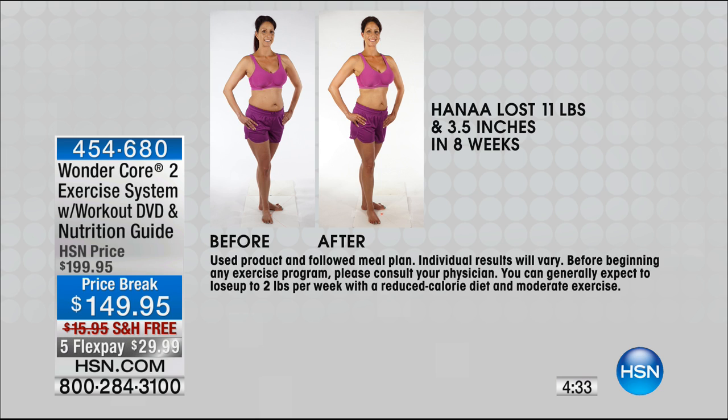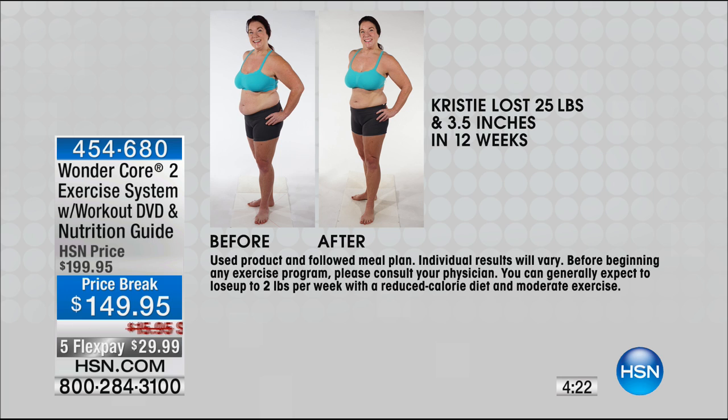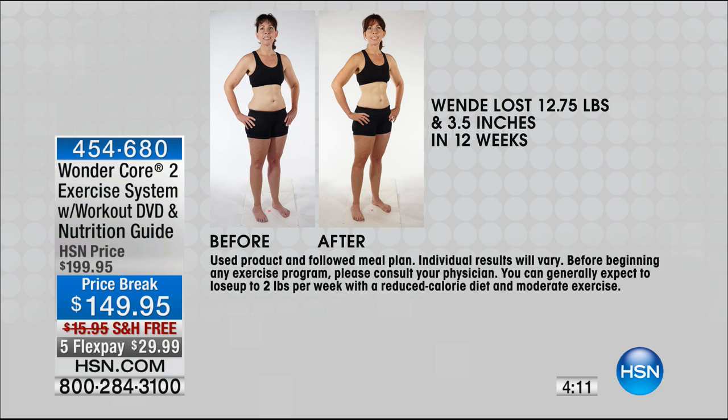Think about losing 11 pounds — look at those areas: the waistline, the shoulders, even the face. That's pretty impactful and you can do this in the convenience of your own home. You have cardio and muscle toning. Look at Chrissy — she made a dramatic difference in her waistline. She lost 25 pounds — that's like three sizes. It's not just the size you wear, it's how you look in that size. At any size, if you have some muscle and definition, you're going to look great.